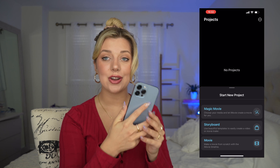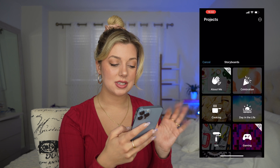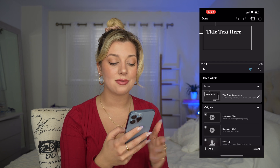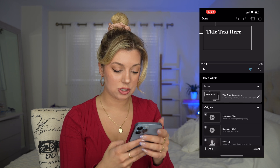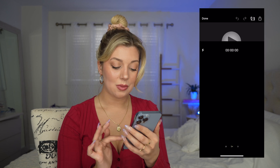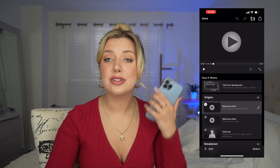This is how the new update looks on iPhone. We have the same Magic Movie, Storyboards, or just regular iMovie. Say we click on Storyboard again — we do a How It Works. It is the same layout and I think it's great. I'm very comfortable with editing on my phone, especially when you're on the go. You just select, press Next, start creating the video, and here we are — all the reference shots we need. You can shoot directly from your iPhone, upload it to YouTube straight from your iPhone. Amazing.